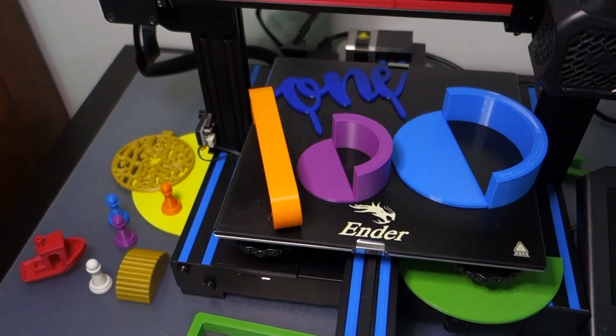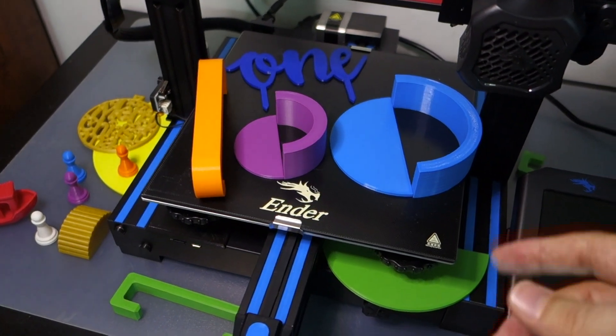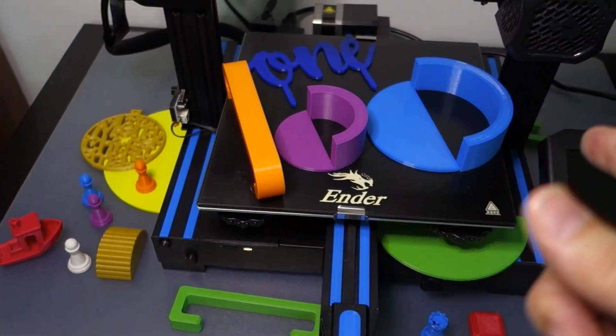As I look back on it, I remember my wife asking, "What do you need a 3D printer for?" And in the end, I think she's actually come up with more ideas for printing than I have.